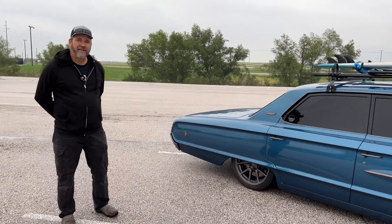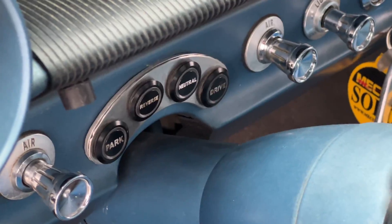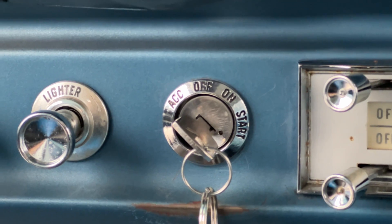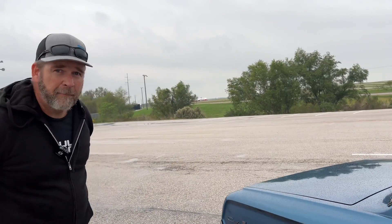Is there anything particular on the dash we should see? It's got all the stock gauges in it right now. I'm working with Ingenext on the CAN language for the Model 3 stuff to feed into a Lingenfelter box that converts the CAN signal to analog, so we can run the temperature and other gauges properly.